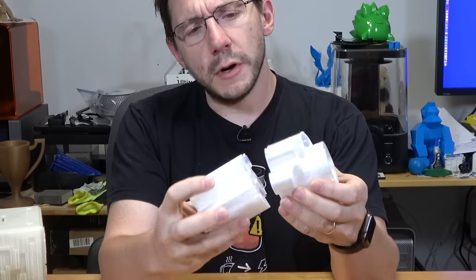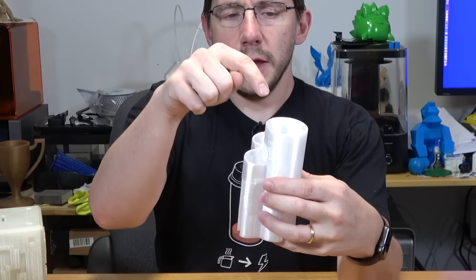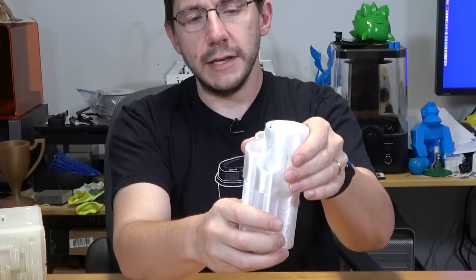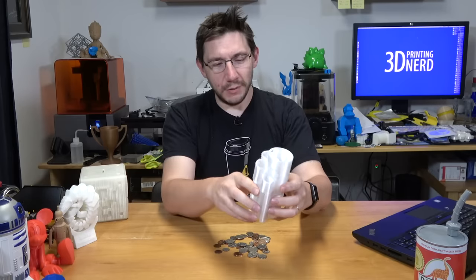The print finished and it looks like this — it comes in two parts, and then those two parts go together. The coins go in the top, they drop through these holes, and then they fall down in here. The idea is you can take off the top and get your stack of coins out. This is a MakerBot model — we'll see how well it works.